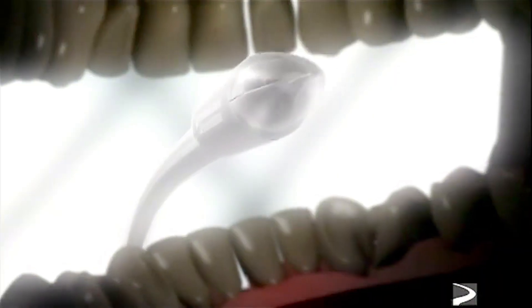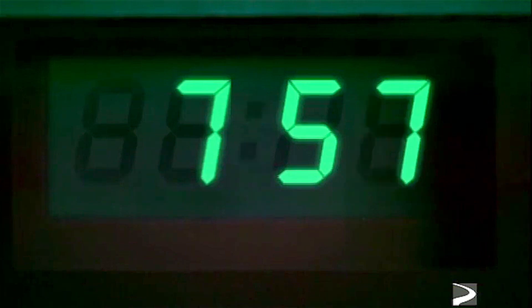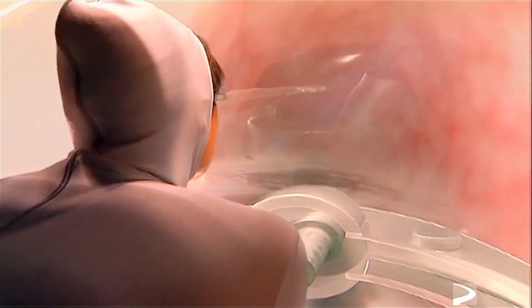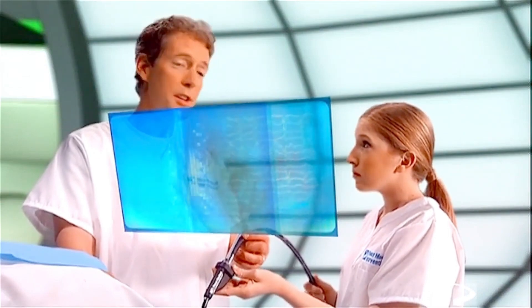Bon voyage! Or is it bon appétit? My, what big teeth you have! I hope he flossed. Watch out for the uvula. There's the epiglottis. I should be entering the esophagus just about now. I'm in! This is absolutely remarkable. Power Circular Stapler had no trouble entering and navigating the esophagus. I can see the gastroesophageal junction from here. Nancy, soon you'll be in the stomach pouch where the Power Stapler will really show its stuff. I've already partitioned the stomach using the Power Linear Cutter 75 — I only needed two firings. Here we go, into the stomach.